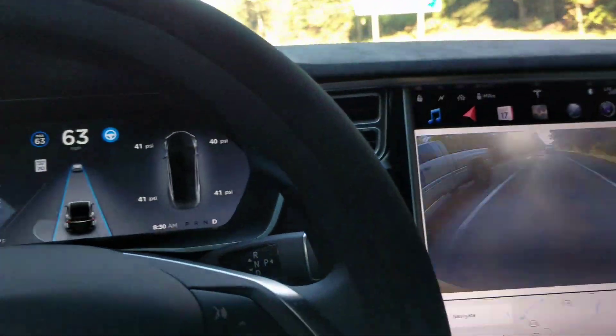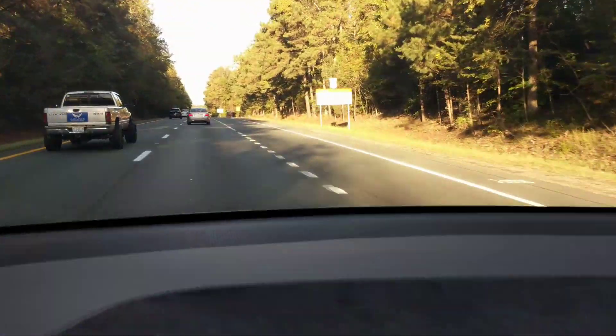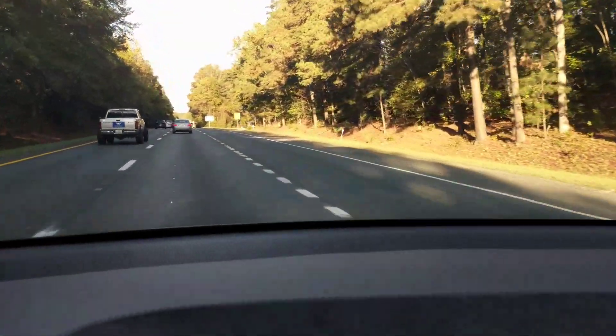I'm using autopilot. I want to show you something here. See these dotted lines on a deceleration lane — that really helps with autopilot.